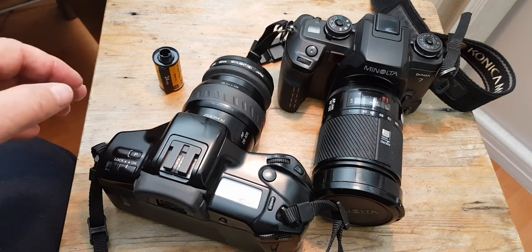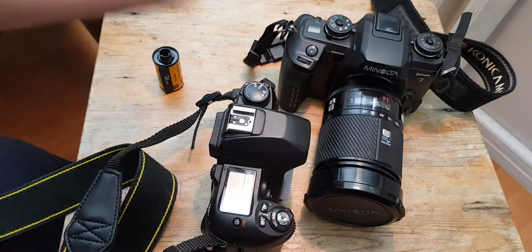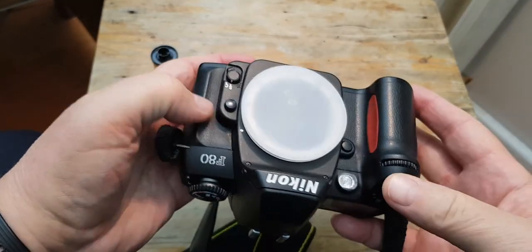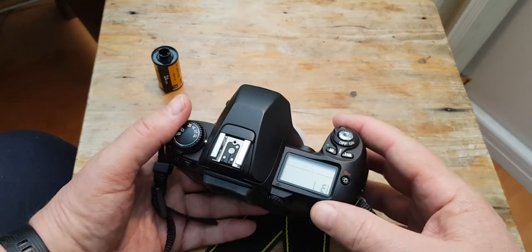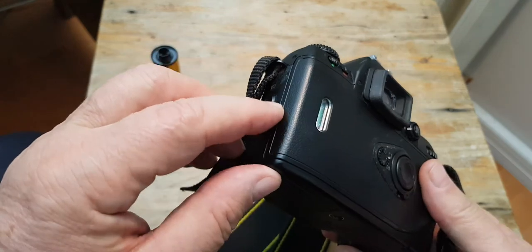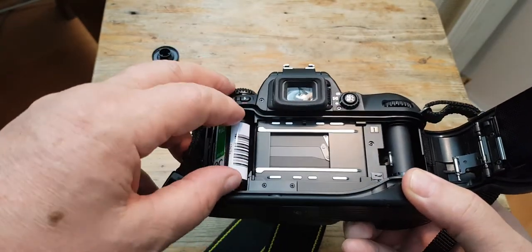Let me show you another camera I have — another film camera. This is the Nikon F80, which I used today. I completed this roll of film too, so I simply took it out of the camera — it was automatically rewound by the camera.